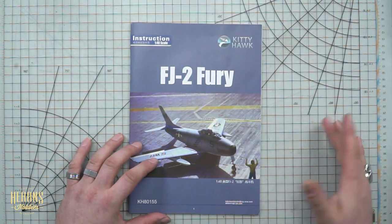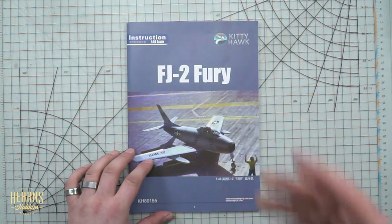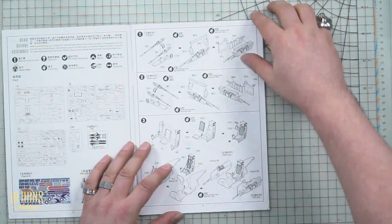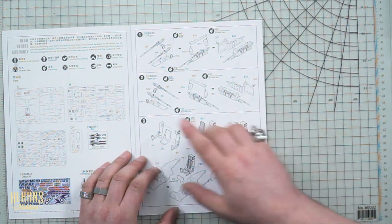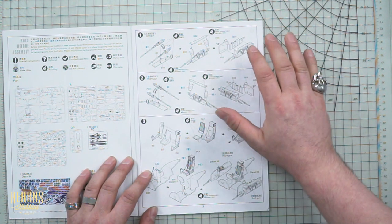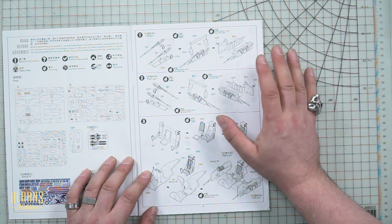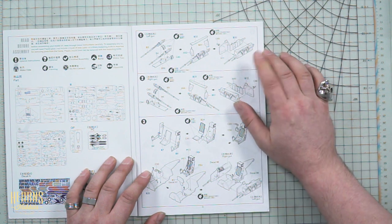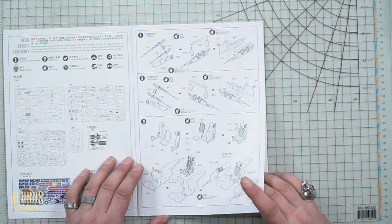Starting with the instruction manual — Kitty Hawk, I love the colorful, attractive instruction booklets. The little bits of effort in putting kits out always makes it a little bit better. Here on the first page covering the cockpit, one of the differences between the FJ-2 Fury and the F-86 Sabre: the F-86 had six 12.7-millimeter machine guns — three on either side of the nose near the air intake — whereas the FJ-2 had four 20-millimeter cannons, two on either side. You get hit by 20-millimeter cannon shells and that's going to ruin your day.